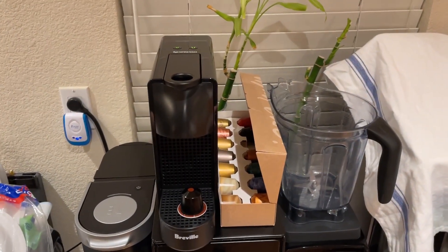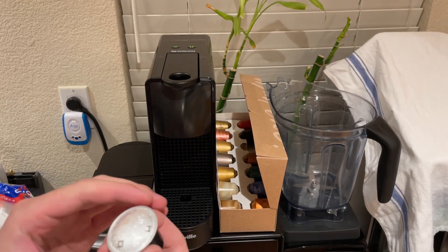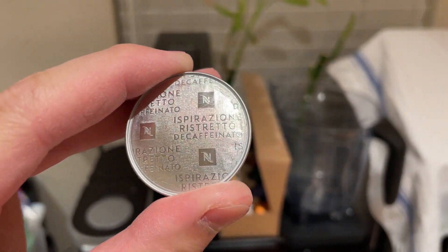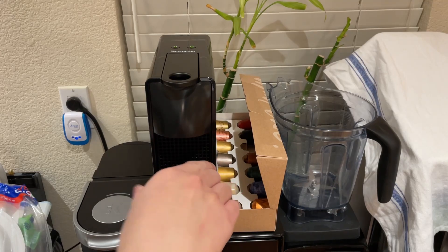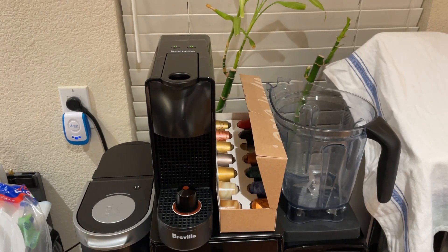Okay, it's not tomorrow — it's still today. I was looking through the box and found a decaf one. I think it's a decaf something at the bottom. So I'm going to try it. I did the rinsing process — getting it ready, rinsing out the boiler or whatever it's called.